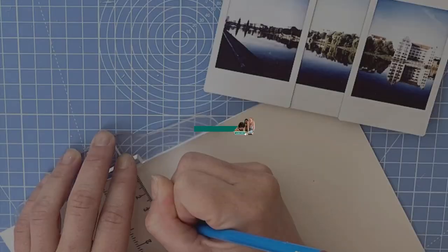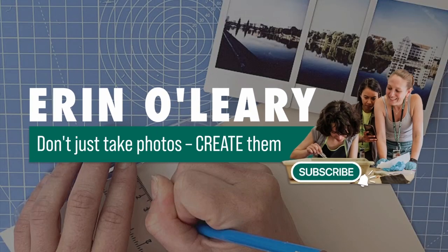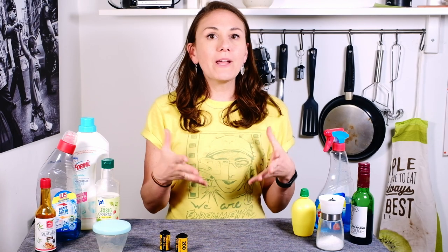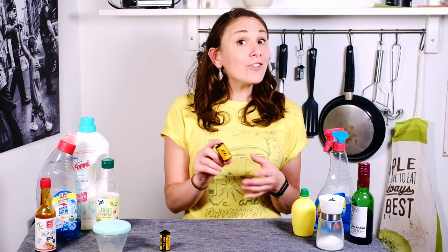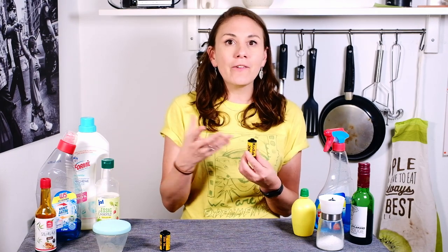If you're looking to brighten up your color film and try something new, then this video is for you. We're here in my kitchen and we're going to cook up some film soup. To make film soup, we're going to start with some film. You can do this either before you've shot the film or after you've shot the film.